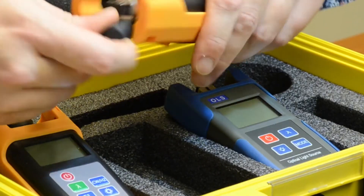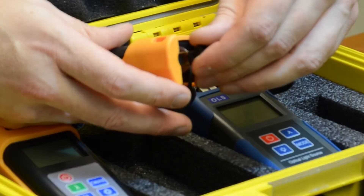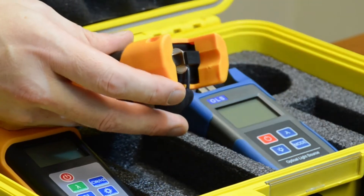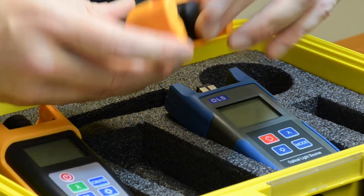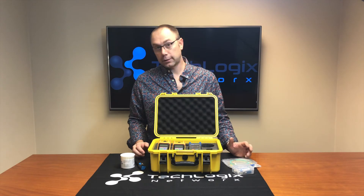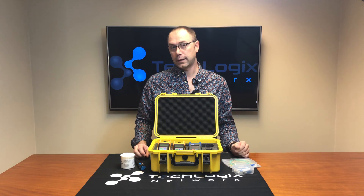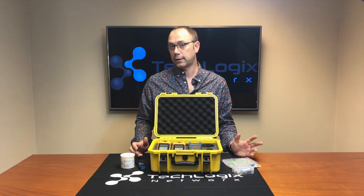These are in bump cases and each one of the adapters is an SC adapter, so that's why we have all the different adapters that you would need in case you're testing with LC. You can find instructions on how to use it on the product page, which you'll find at tlnetworx.com.